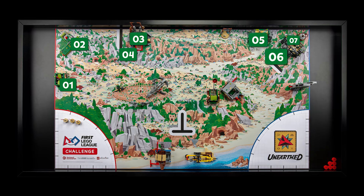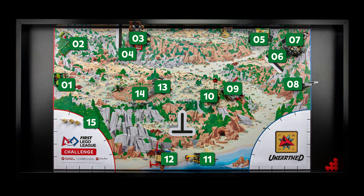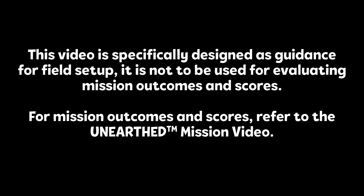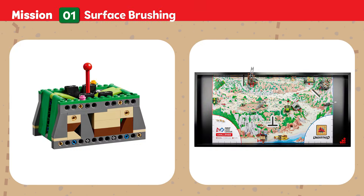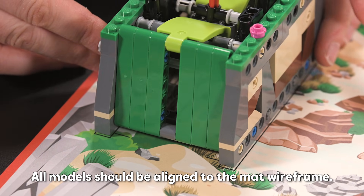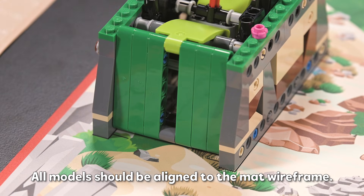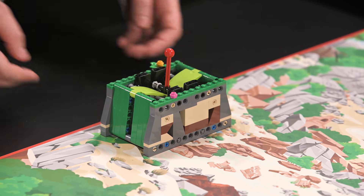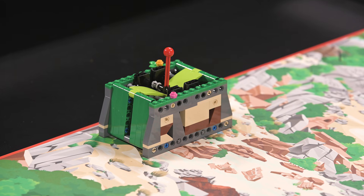Now, we will show you how to place and position each model in the field setup position. This should be checked at the start of each match. Locate the model as well as all relevant loose parts. Align the base of the model to the mat wireframe and engage the dual lock. Before each match, teams and referees should make sure the model is in its correct setup position and that the dual lock is pressed down.